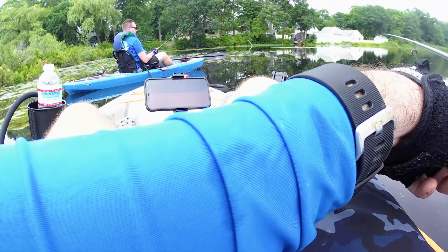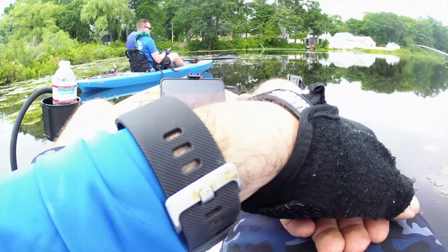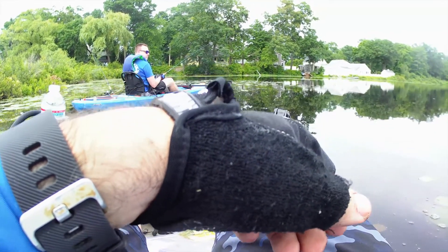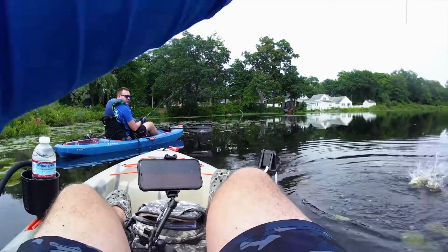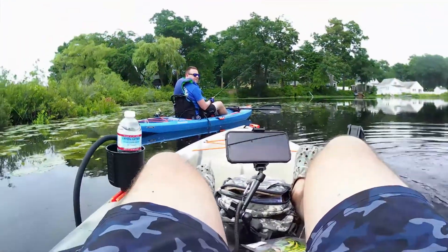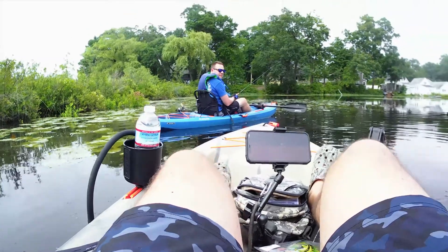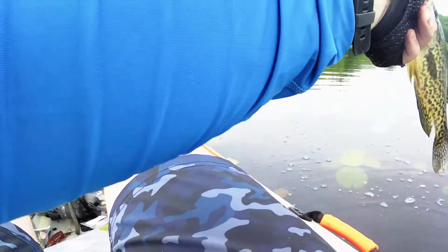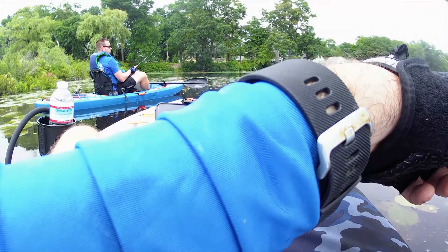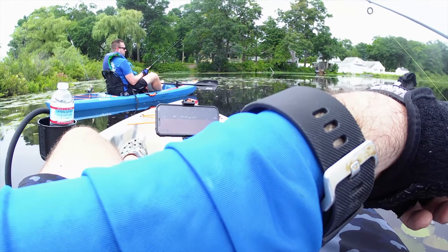It's just crappie today, yeah. First time like more on video. There it is — nice, holy crap, that one's even bigger! This one's a good size, that's a good eating fish right there. You don't even feel it — like they just tap it. A lot of times crappie hit it and they go up, like they swim up with it so you don't feel it.